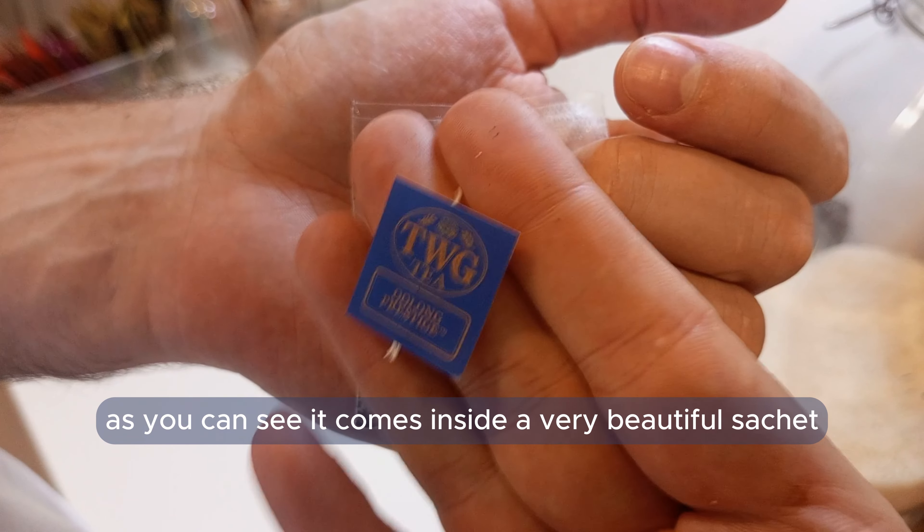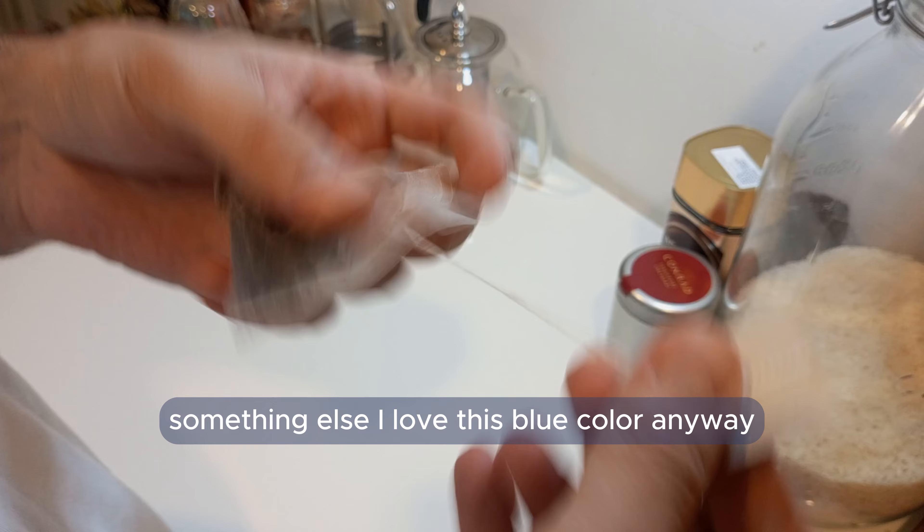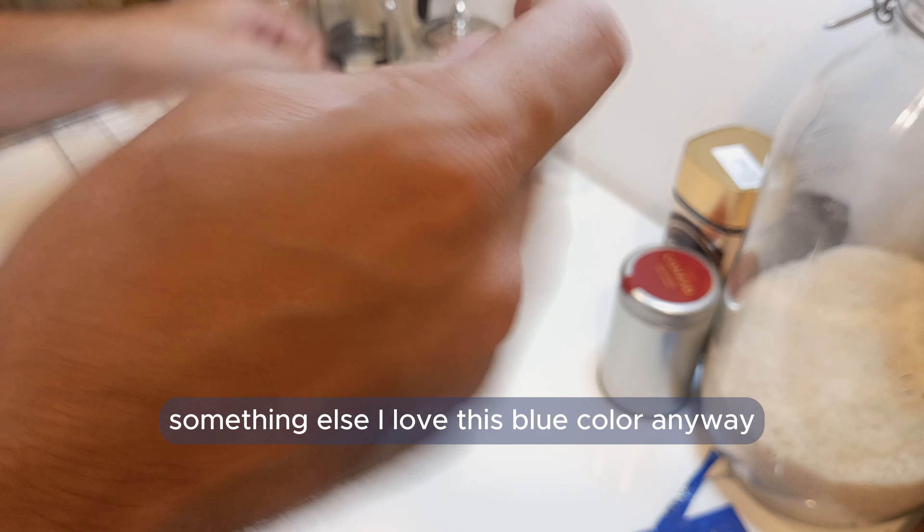As you can see, it comes inside a very beautiful sachet. I love this blue color anyway.